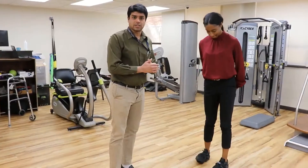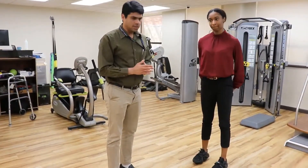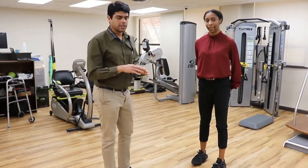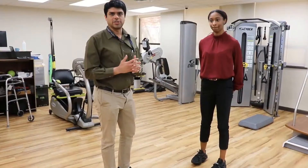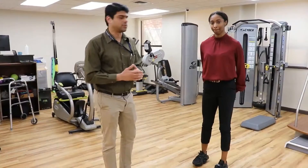We were actually just using this before we started filming the video. We had a walk and run with this and she said it actually forces you to walk and run in the correct manner and can be quite challenging — a little more challenging than just walking on the normal floor.